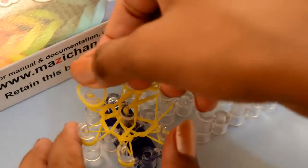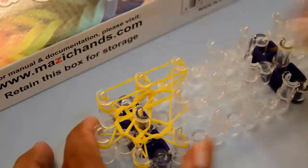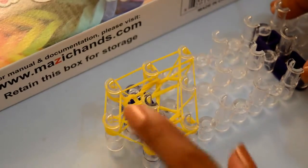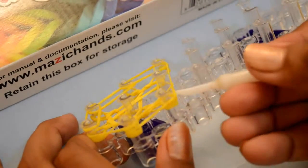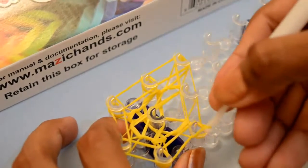Now again start to place the single rubber bands. Now again grab the bands from the bottom — two bands from the bottom, grab them and pull them over.